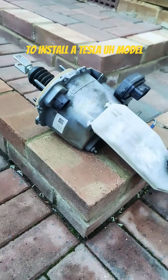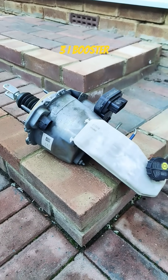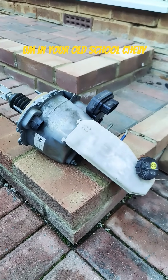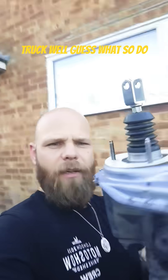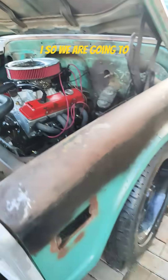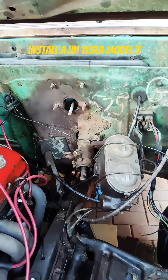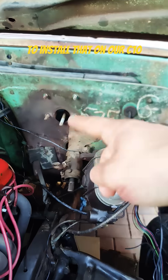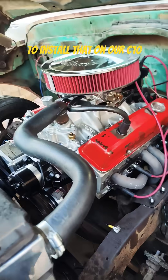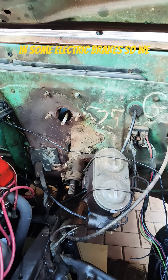Do you want to learn how to install a Tesla Model 3 iBooster in your old school Chevy truck? So we are going to install a Tesla Model 3 iBooster — that's an electric brake booster — on our C10. We've already got the electric power steering, so why not throw in some electric brakes.